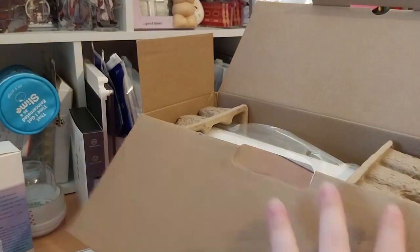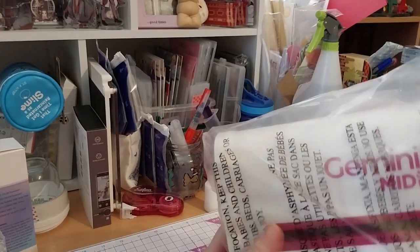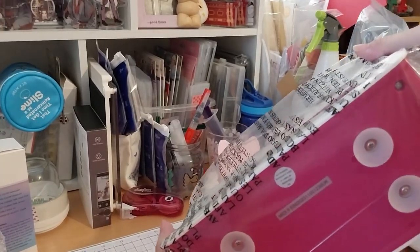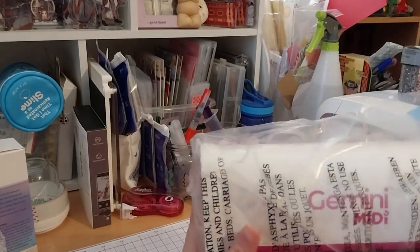So that's that. Let's get this thing out! The suction cups on the bottom still work even through the plastic packaging.